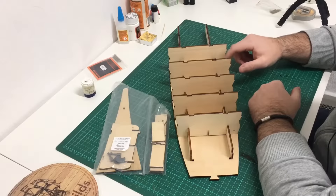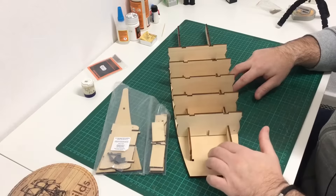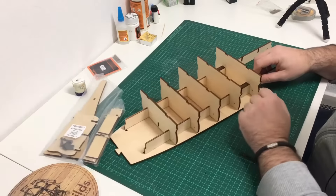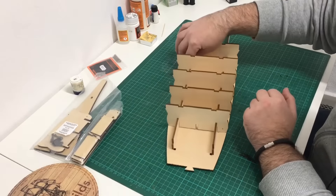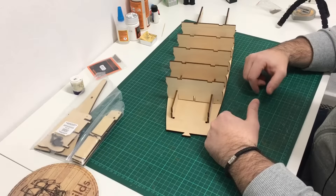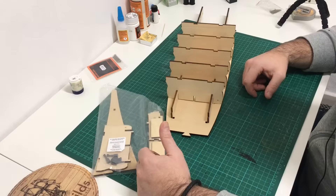So far all we've really done is we've put in some keel sections, added some bulkheads, and we've got some decking plates fitted. But the only parts so far that have been glued are these keel supports. So from this video on I'm going to start actually gluing all the bulkheads in, gluing all the keel faceplates down, and obviously adding all the parts that came with part 4. So let's get started with that.